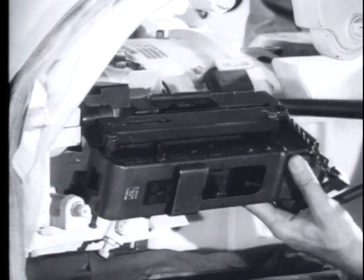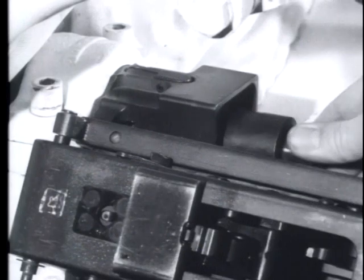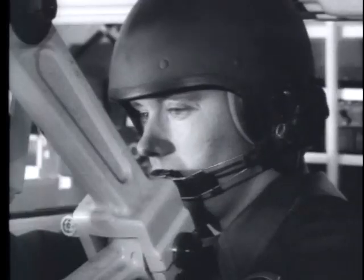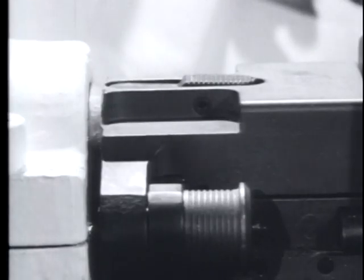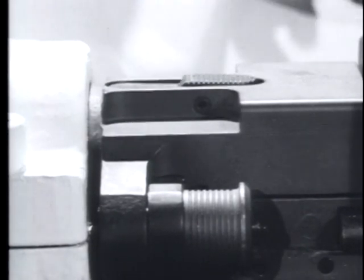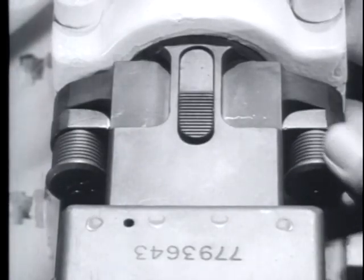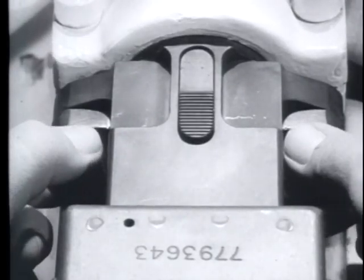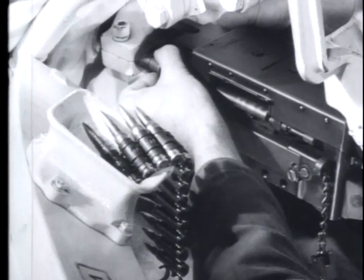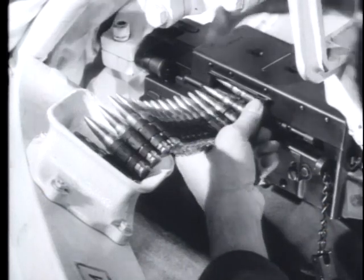Insert the spare barrel and check the barrel locator on top of the mounting block. The locator should be flush with the top. Swing the receiver back to its original position, checking the disconnector grips to see that they are firmly engaged. The barrel change is completed and firing may be resumed.